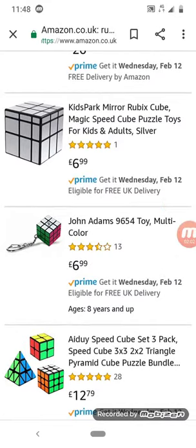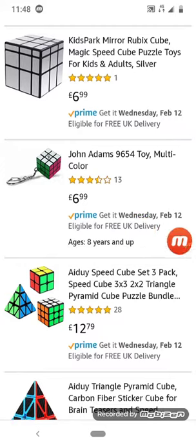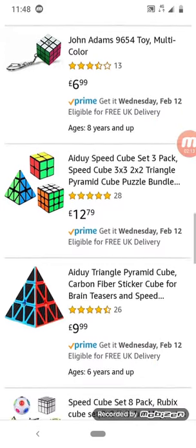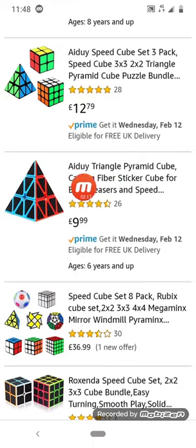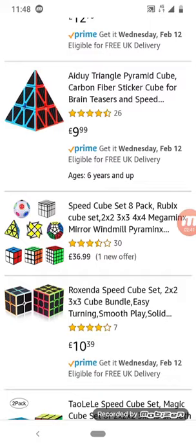I can't find a way to show where I touch on screen, so wherever I move this thing it'll show what I'm technically looking at. There's the Pyraminx cube — a carbon fiber sticker cube for brain teasers and speed cubers. This is not a triangle, this is a Pyraminx. I'll probably edit it to highlight and show what I'm looking at.